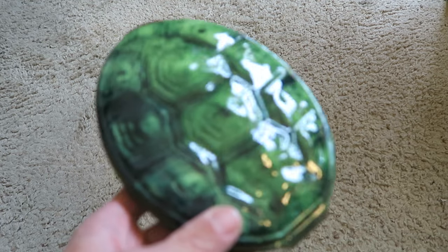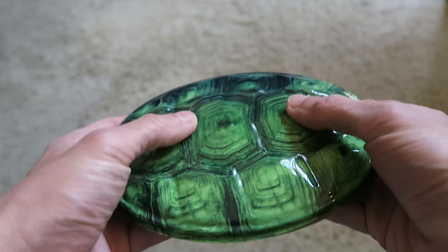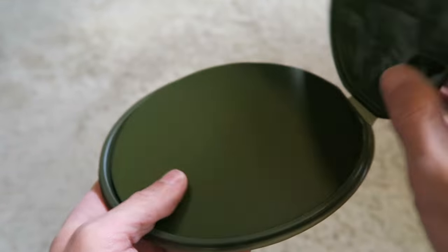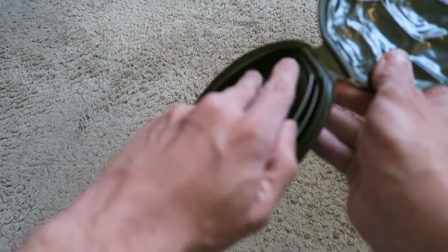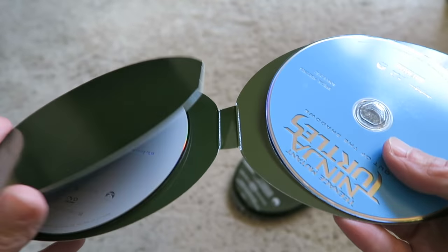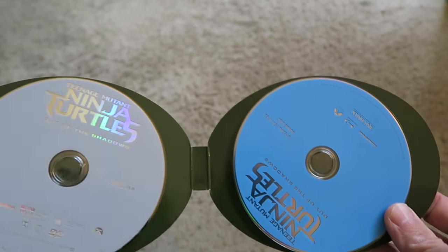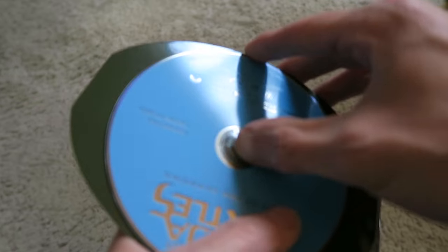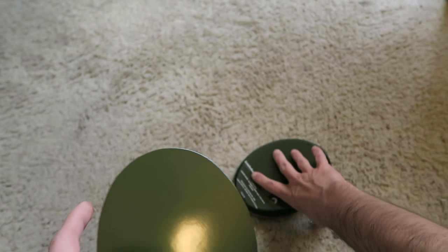But this right here is the piece de resistance — the turtle shell case. I thought it was going to be metal like the Total Recall edition, but it's more of a plastic material. Opening it up, you get the Blu-ray and the DVD version of the film, plus another Blu-ray for special features. The discs come on these little spindle-like holders, which is kind of strange. But that's what comes in the Target exclusive shell version of Teenage Mutant Ninja Turtles Out of the Shadows.